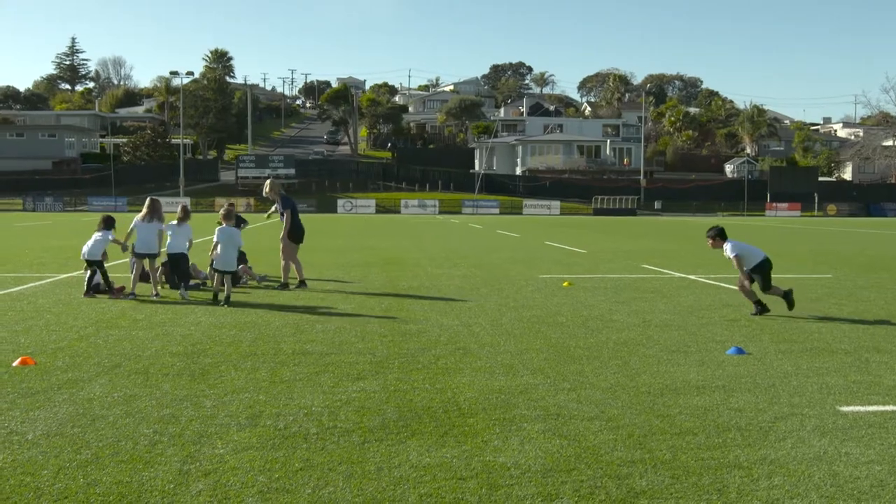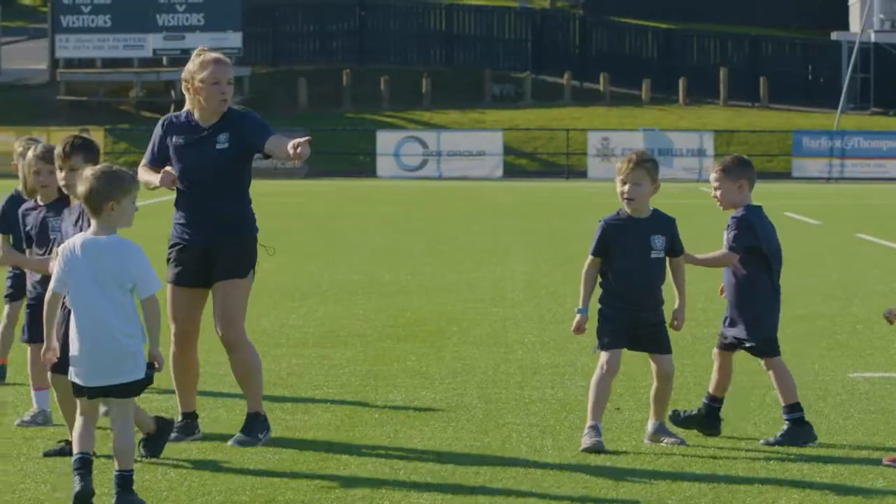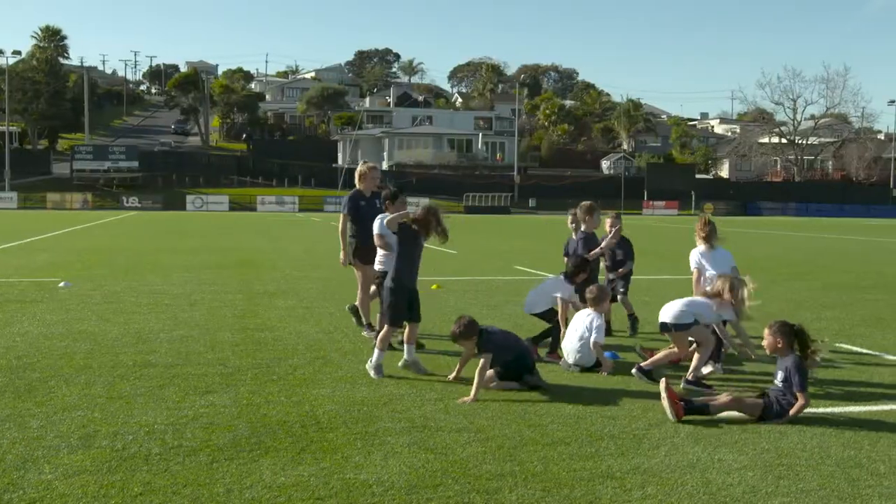Four Corners Shapes has players working together to create shapes with their bodies. Split the players into groups of at least four and put four different coloured cones in four corners.